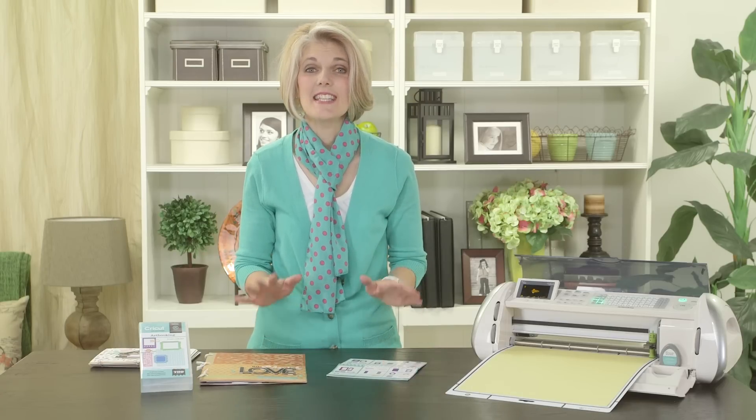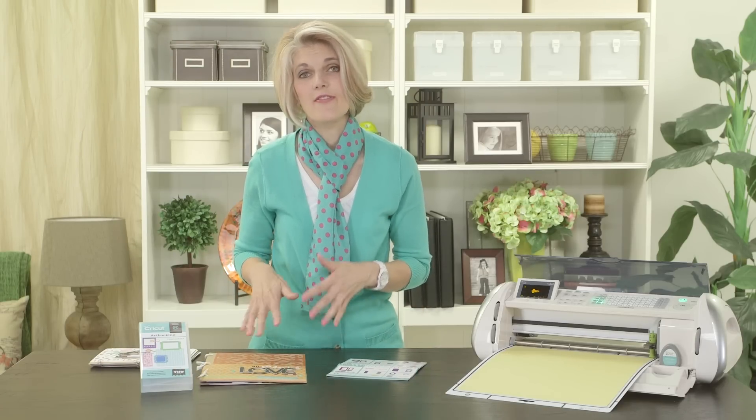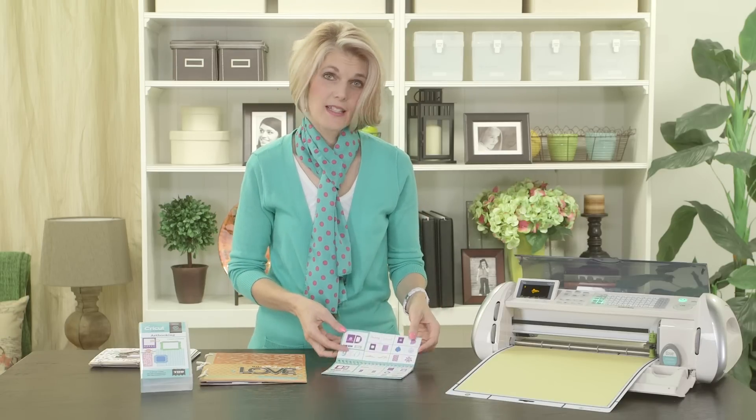Hi, I'm Christine from Close to My Heart, and today on Art Booking Made Easy, I'm really excited to show you two of my favorite mini books, all done from The Elegance Key.